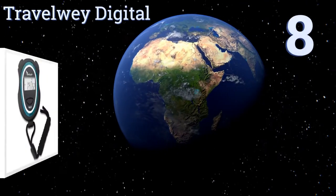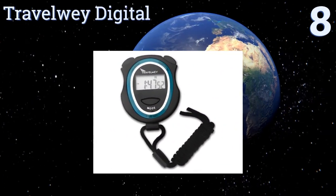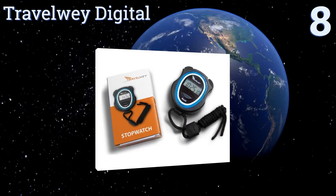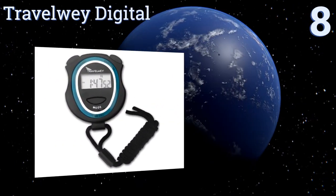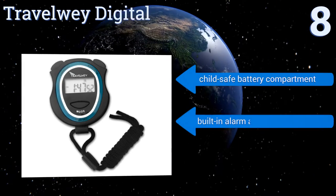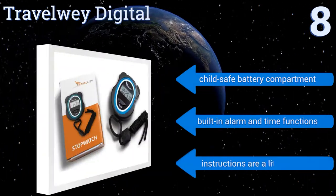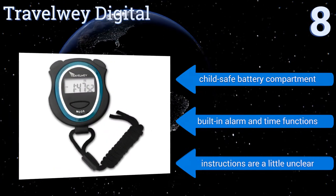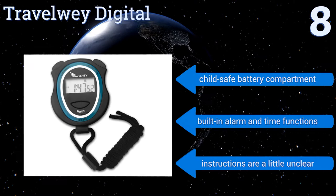Starting off our list at number eight, for a straightforward and lightweight option, the Travelway Digital can't be beat. Operation is simple with only three key presses — start, stop, lap, reset, and mode — required for control, making it perfect for use in the classroom or gymnasium. It comes with a child-safe battery compartment and built-in alarm and time functions. However, the instructions are a little unclear.